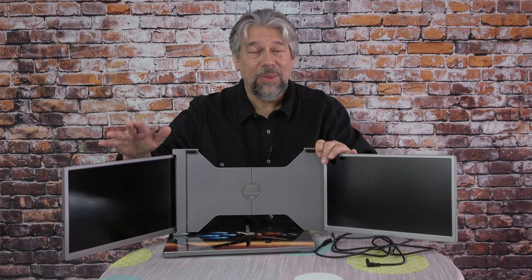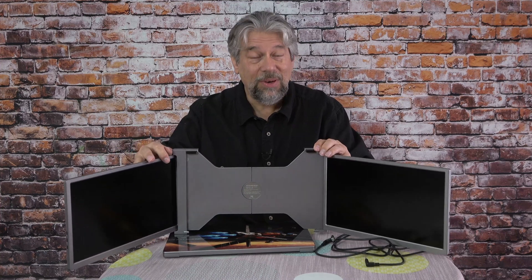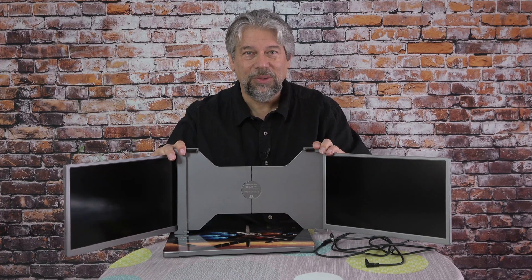Generally speaking, these are going to find all the power they need via a USB-C connection to a modern computer like my MacBook Pro. They are IPS panels and run at native 1920 by 1080 at 60 hertz — HD resolution, which isn't as good as the resolution on my computer screen, but it's plenty good enough.